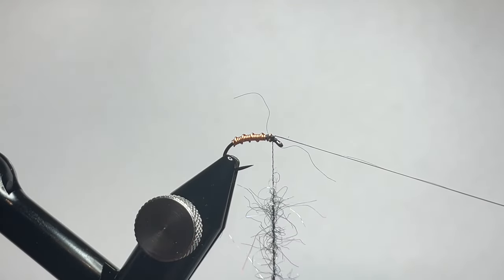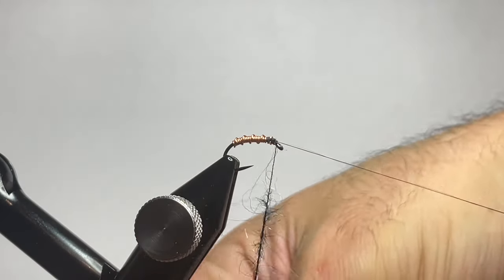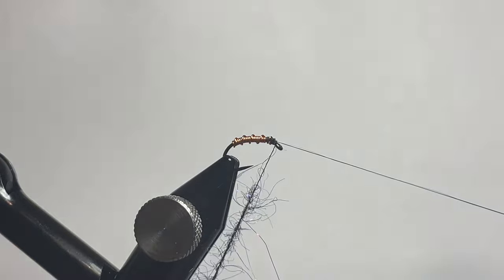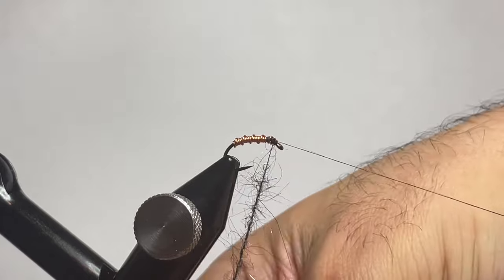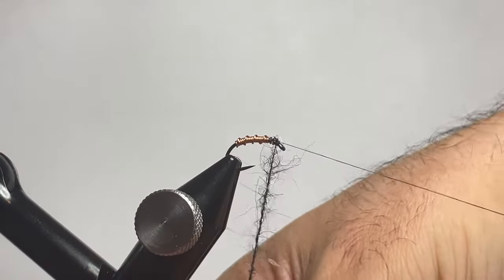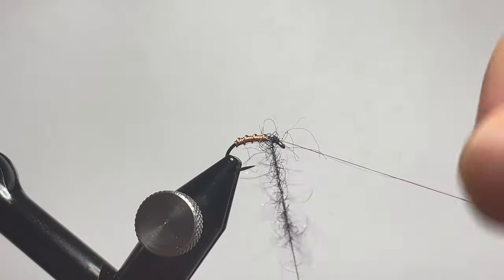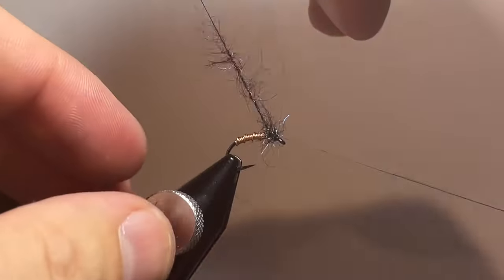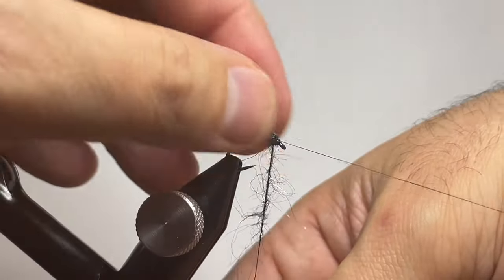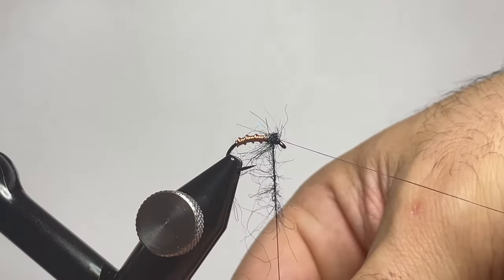Now that they're trapped in there, we're gonna go ahead and start wrapping this behind the eye of the fly, creating a small dubbing head, and we'll preen the fibers towards the rear so that they don't poke every which way once we get closer to being done. This is why it's key to have this be a sparser noodle in the dubbing loop so that it doesn't build a ton of bulk and go crazy on you.